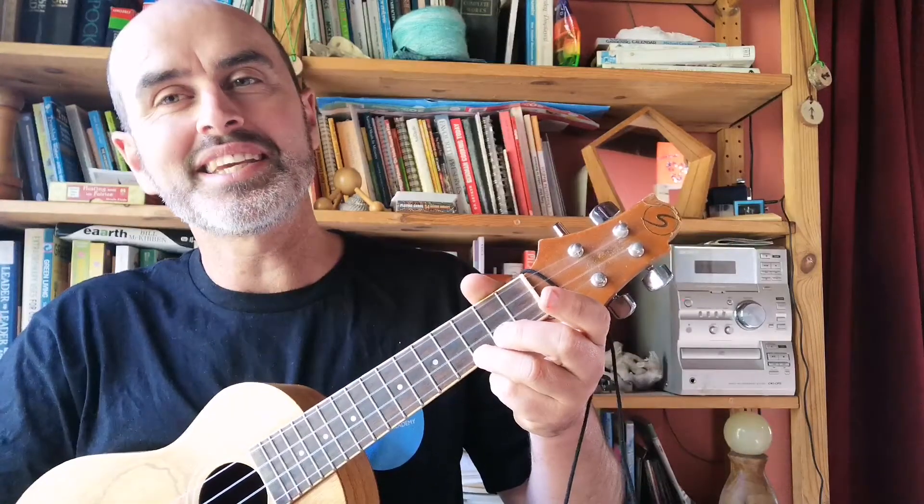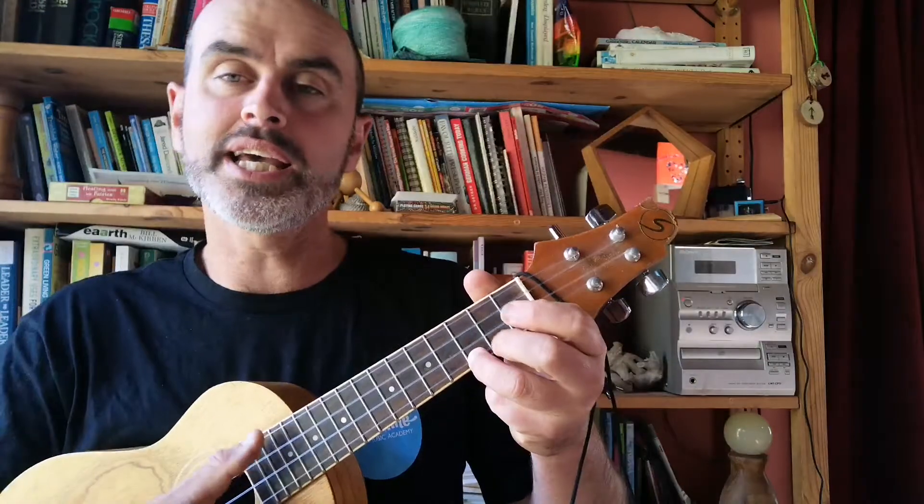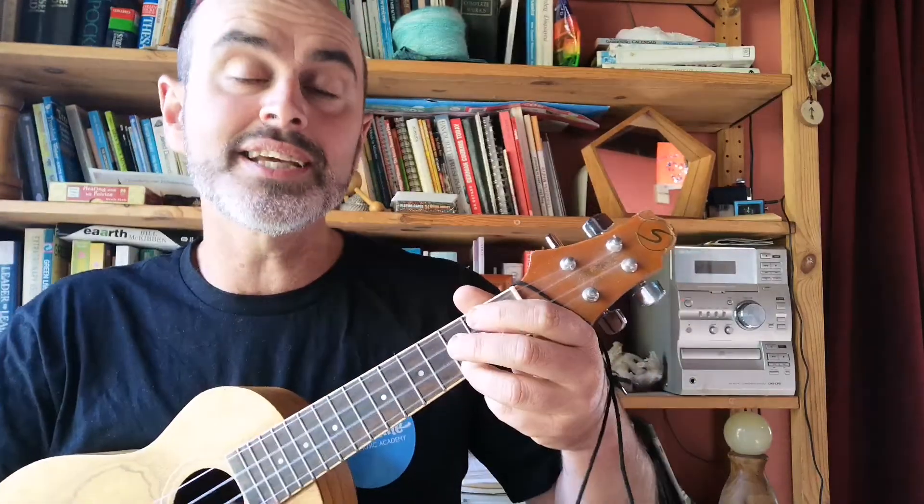And let's play this old man, he played two. This old man, he played two. He played knick-knack on my shoe. With a knick-knack, patty-whack, give a dog a bone. This old man came rolling home.